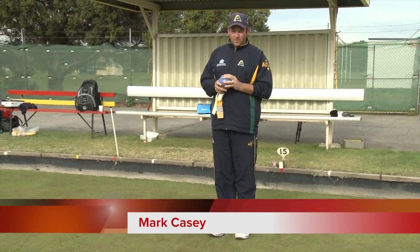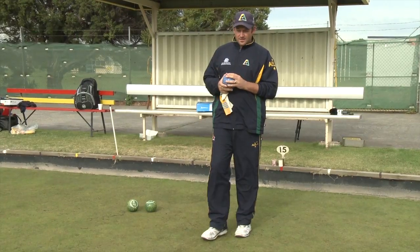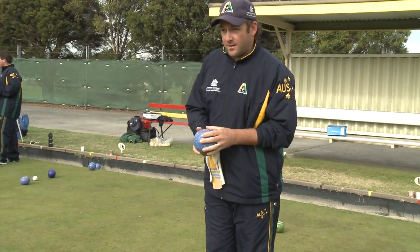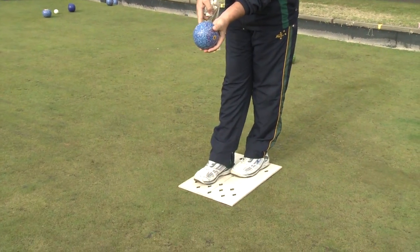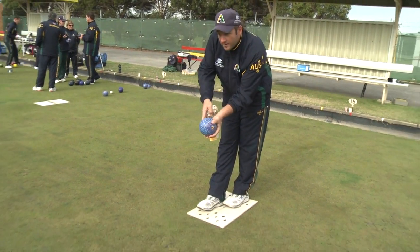Basically as soon as I pick up the bowl, in my head I know the shot I'm going to play — I'll visualise the shot. Step up to the mat with one foot slightly in front of the other and balance my fingers on the side of the bowl for the delivery.